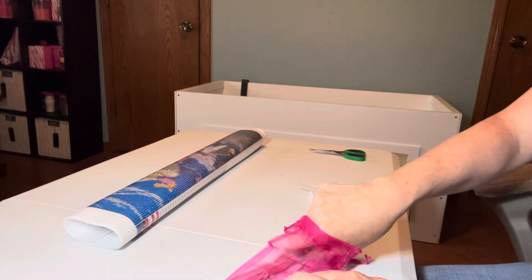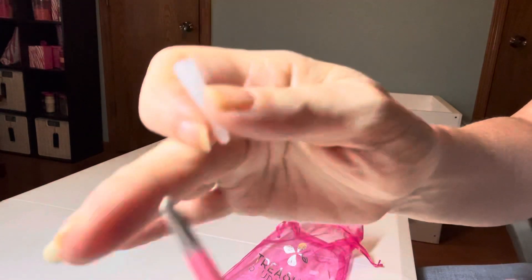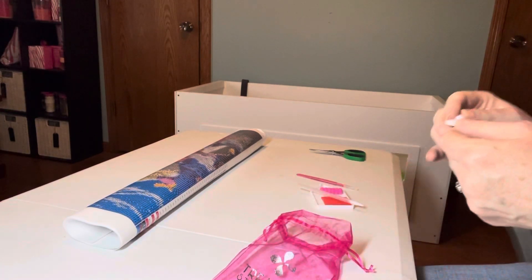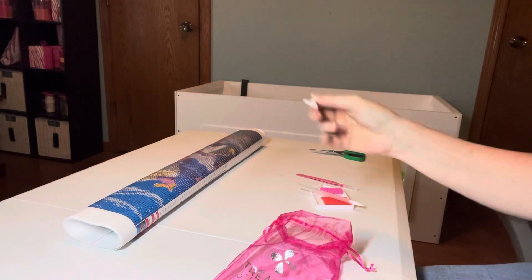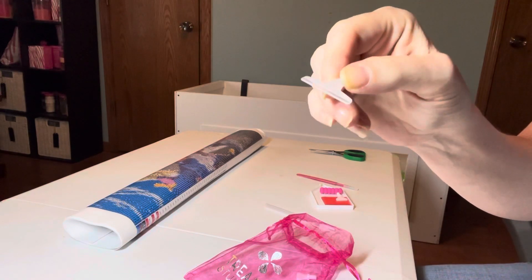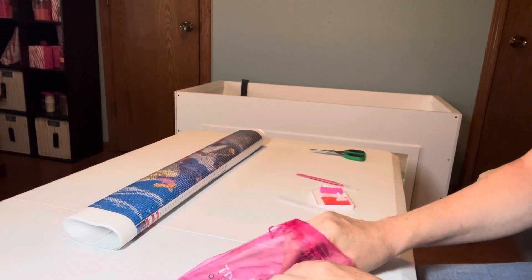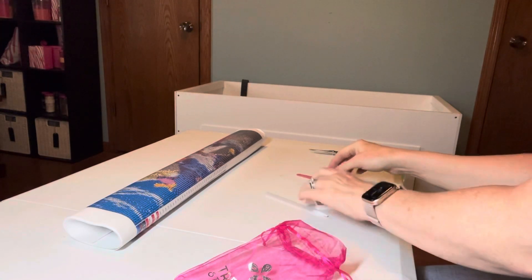We got pink tweezers, and what's nice about these tweezers is they're rounded — they're not the pointy kind that'll hurt you. Then we got a seven-placer, and a straightener — you put this on the end of your pen and it'll help straighten out your drills. Then we got a four-placer. So that's what we got in the kit.